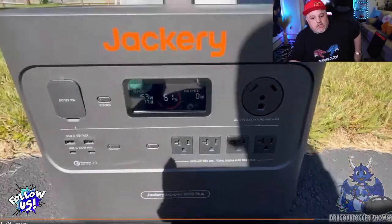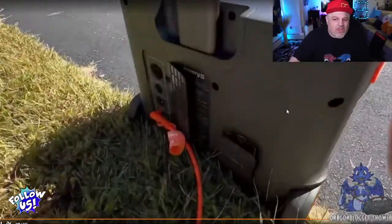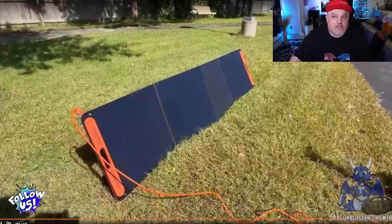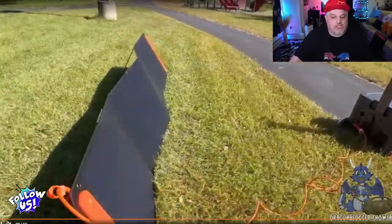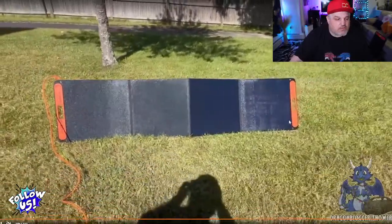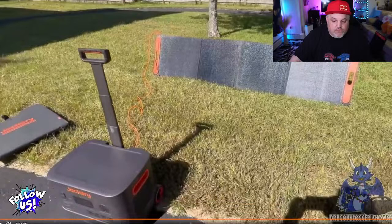Within seconds of plugging it in, it was already reading over 153 watts of input charging the device. That works out to about 8 hours to fully charge off one single solar panel, which is not bad at all. The Monocrystalline Silicon cells work with a variety of Jackery stations from the 1500 and up. It's a really, really good product.